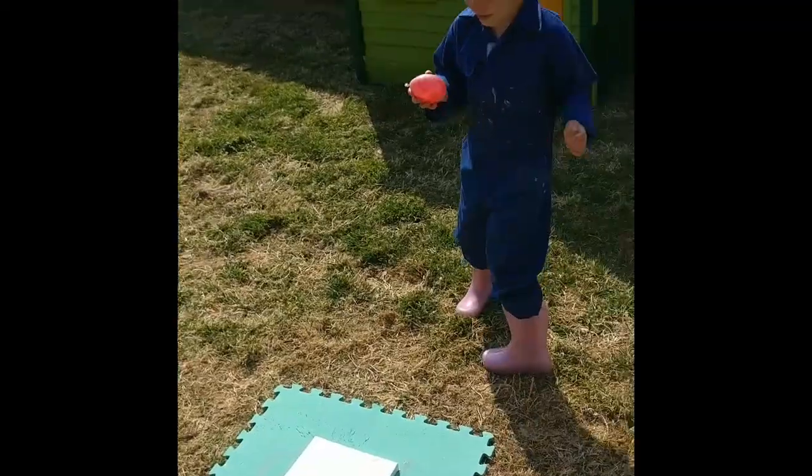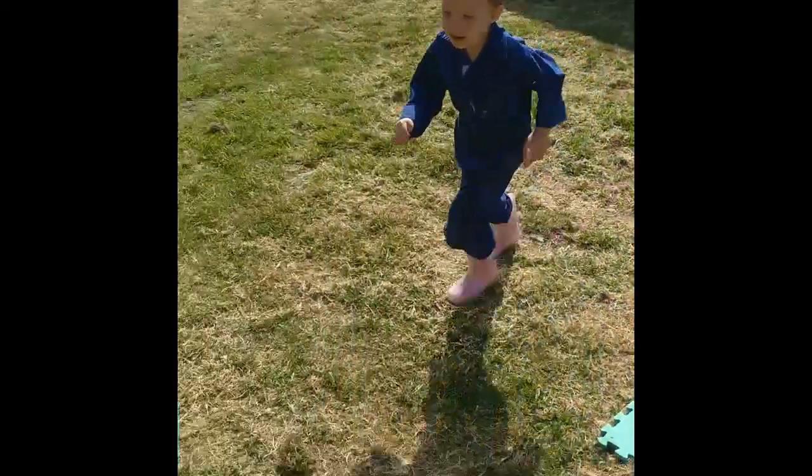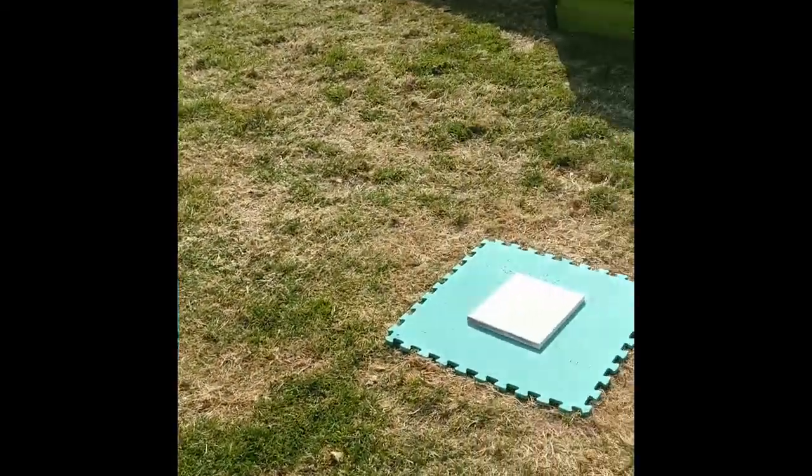Look, look, look! It didn't splash. Lucky. Lucky us.